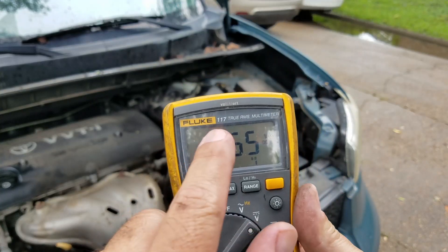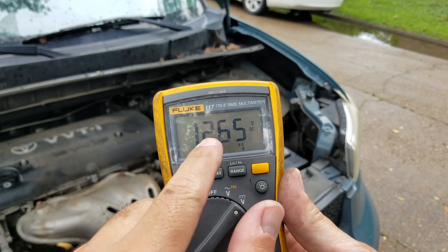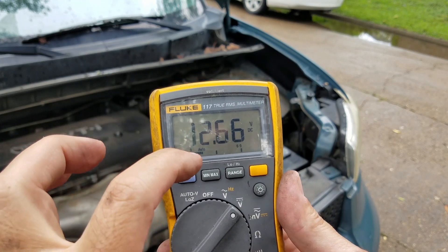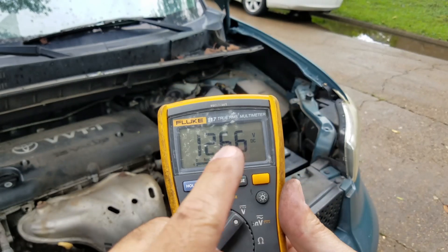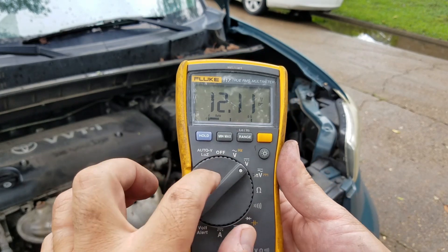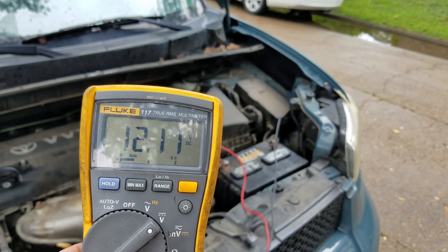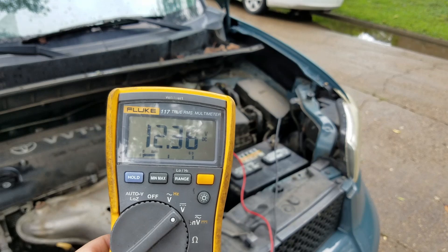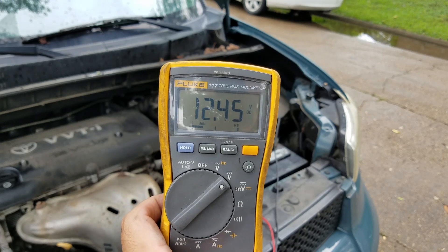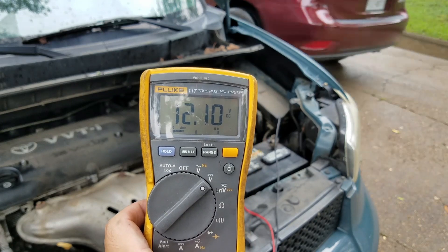Now we're going to crank it. During the crank — not when the engine is already running, just during the cranking — I don't want to see this voltage go lower than 9.6 volts. That's the general rule: anything lower than 9.6 volts means we have a faulty battery, and again this is a fully charged battery. Go ahead and crank it... okay, crank it one more time.